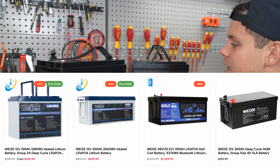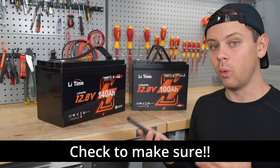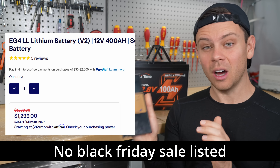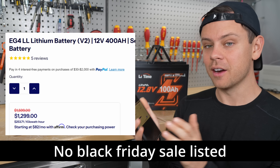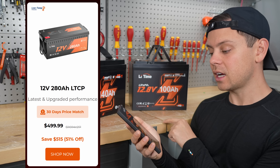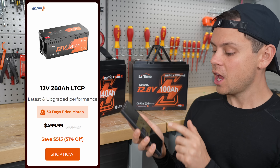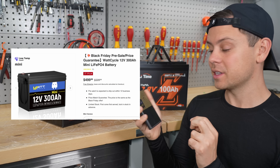Those things are expensive now and a lot of these Leetimes do not have low temp charging protection, but the Watt Cycle has it and it's cheaper. Also the EG4 server rack 12 volt battery is almost double the price of a Watt Cycle battery — it's $324 every 100 amp hours at 12 volts. The best deal I could find for Leetime is their 12 volt 280 amp hour for $500, which does have low temp charging protection, but Watt Cycle gets you 300 amp hour mini for the same price.